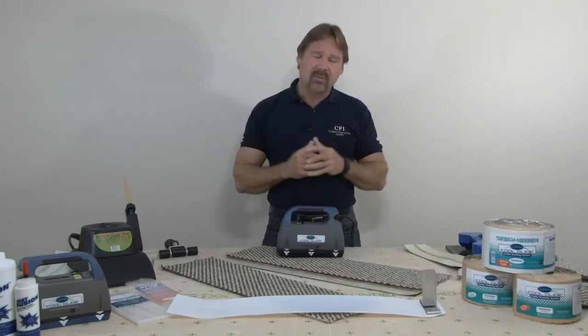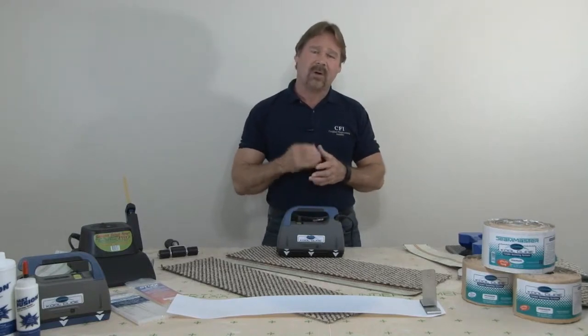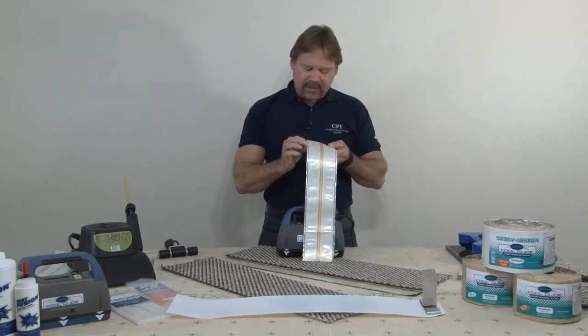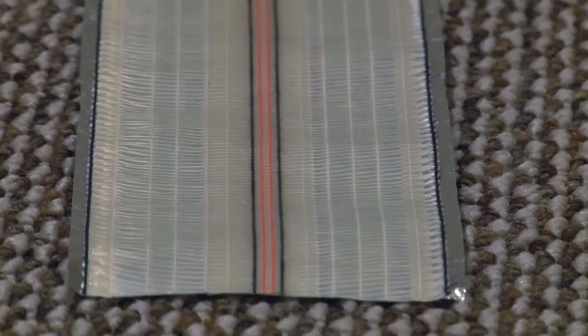Many installers think of the CoolGlide as being a microwave, but actually it's not. It uses what we call RF technology, or radio frequency wave. What happens is that actually reacts with a silver coating underneath the adhesive, and that's what heats up, melts the adhesive, and bonds your seam together.